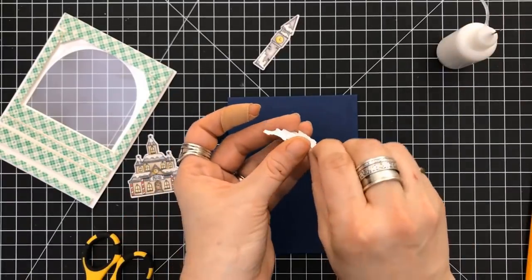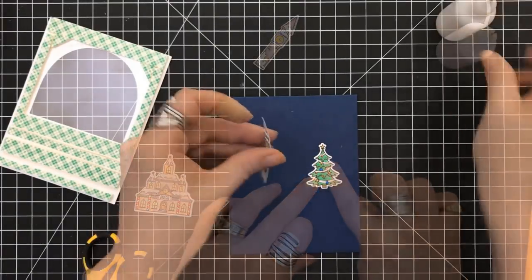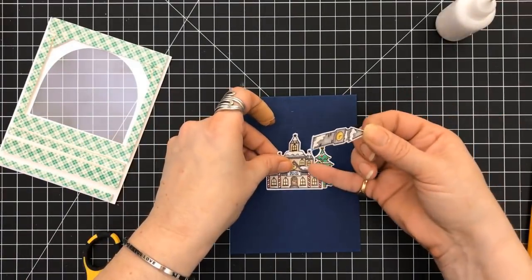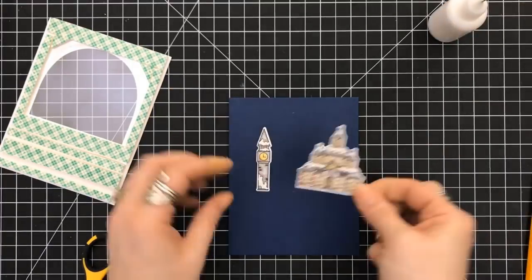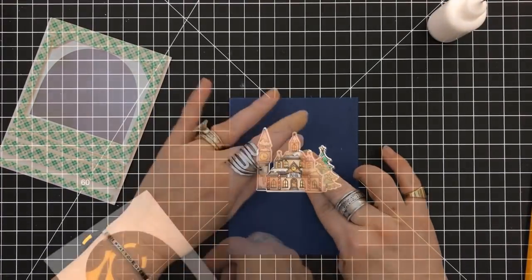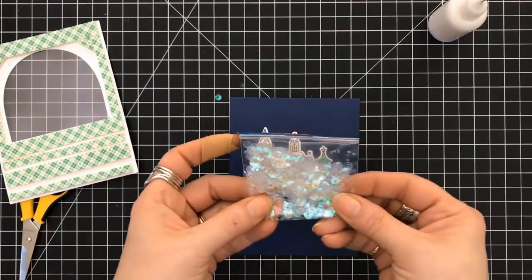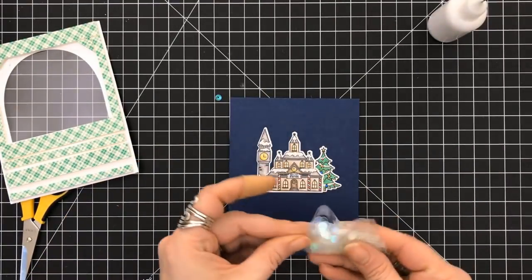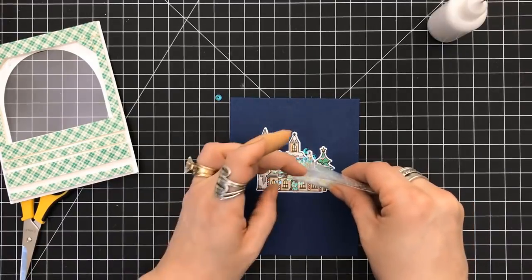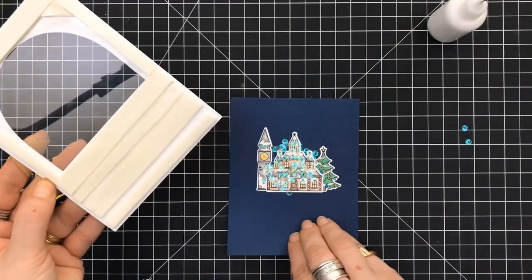I'm going to put the tree down first. Everything's going to be set around the North Pole Station. Next is the clock tower — that's going to nestle right in behind that. Now we're securing the North Pole Station. These are really fun to color. I'm just setting that in place to make sure we did this right. I have these iridescent sequins in a smaller size, which I thought were perfect for a shaker.